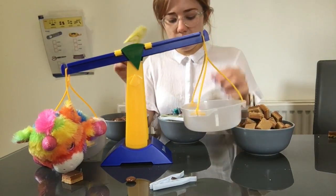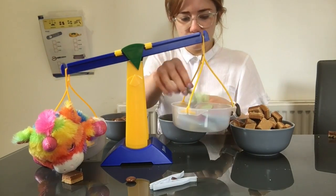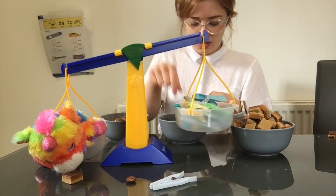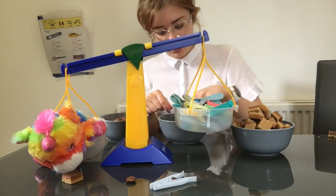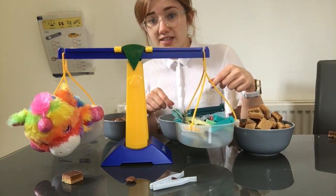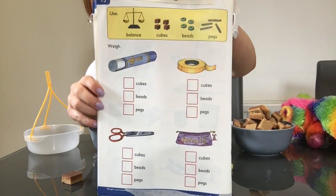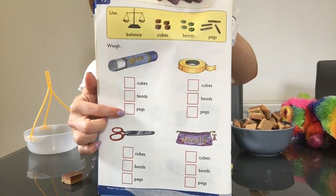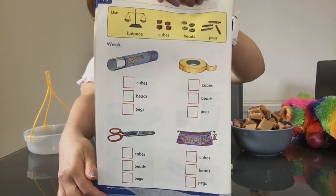And finally our pegs. 1, 2, 3, 4, 5, 6, 7, 8, 9, 10, 11, 12, 13, 14, 15, 16, 17, 18, 19, 20, 21. Twenty-one pegs for our pencil case. That is all the items from page 15, measured in cubes, beads and pegs. Use this video to write in your answer if you don't have balance scales at home.